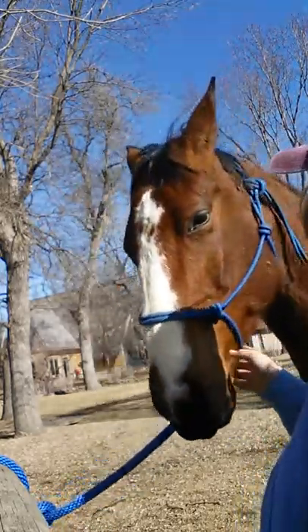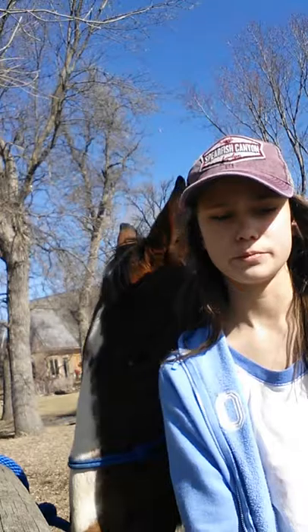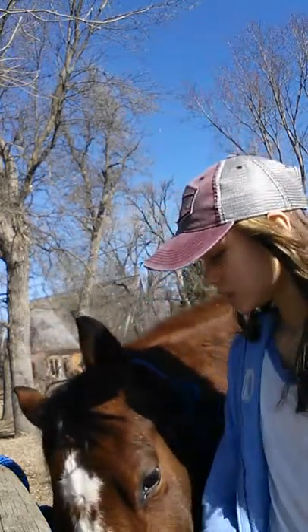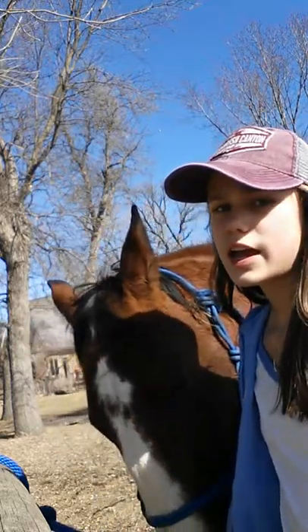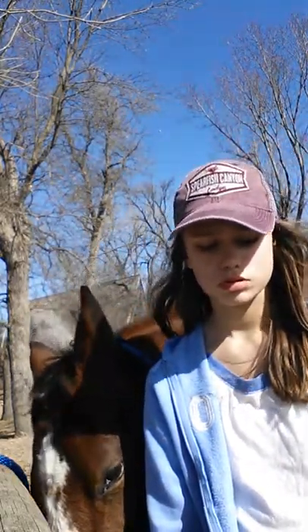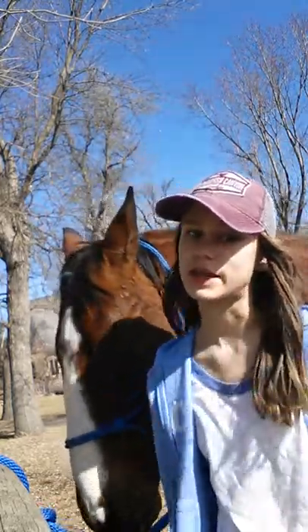I don't know a lot about you — I've only had you for a couple months. I got him Labor Day weekend this year, and he's the best thing that ever happened to me. I love him to death.